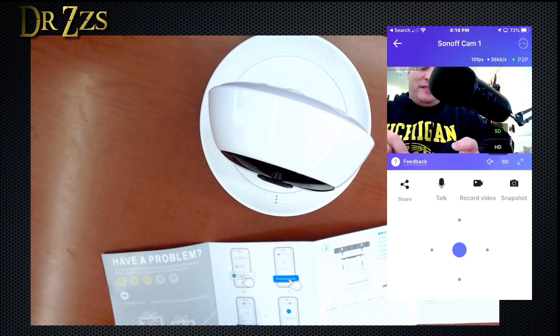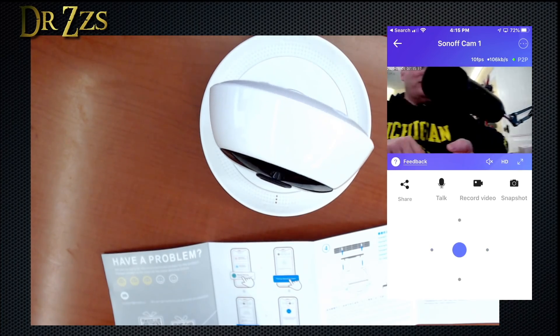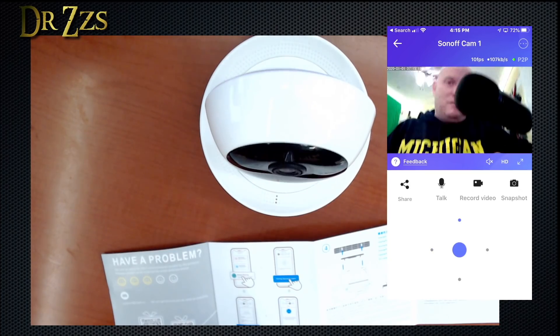SD versus HD gives us 10 frames per second difference. There's P2P, snapshot, record, talk, and here's the pan/tilt control. It is absolutely silent — I don't hear anything when it moves.